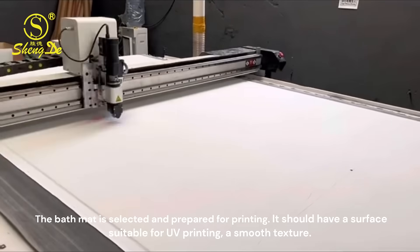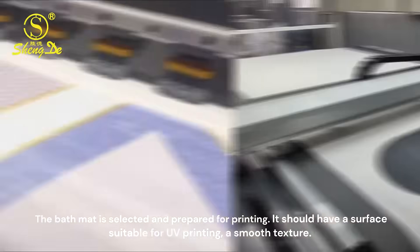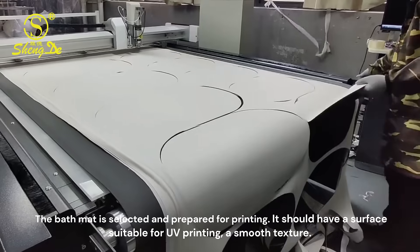The bath mat is selected and prepared for printing. It should have a surface suitable for UV printing — a smooth texture.